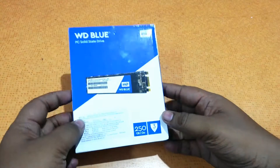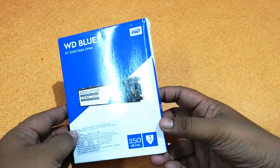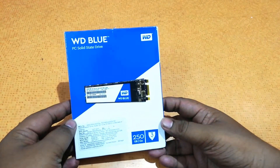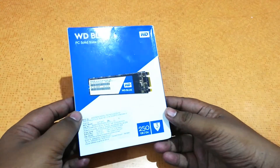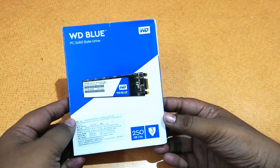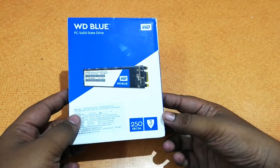Hey guys, this is Sai Hindi Christian from trendyblog.net and today let's unbox and check out the WD Blue PC Solid State Drive. This is an M.2 SSD from WD and it is a 250 GB version.